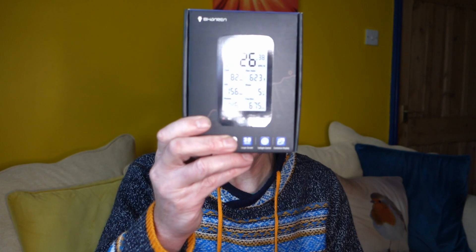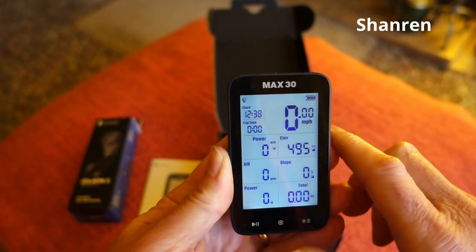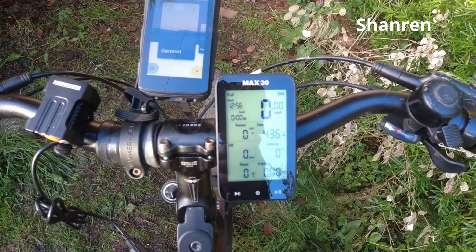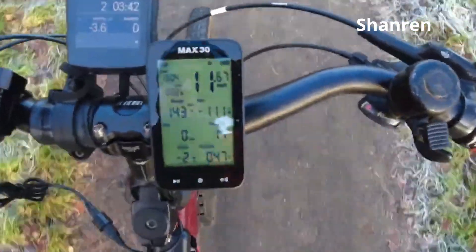Hello and welcome to John on a Bike. I've got a great giveaway for you guys. A short while ago I did a review on the Shangren Max 30 computer and I was very impressed with it. I tried it on the bike — really nice little computer, a really good budget computer. I tried it next to the Hammerhead Crew and it held its own, it was as accurate as the Hammerhead. Really impressed with it, especially the price.